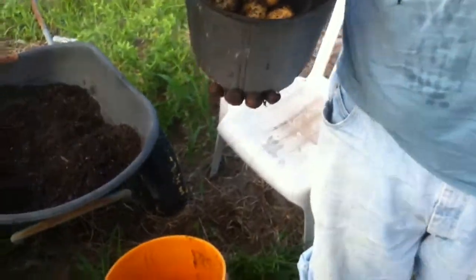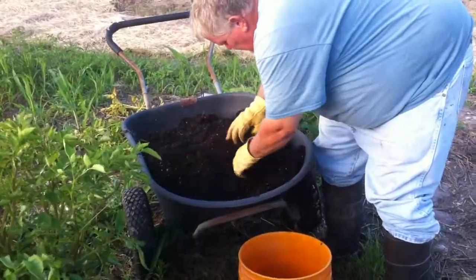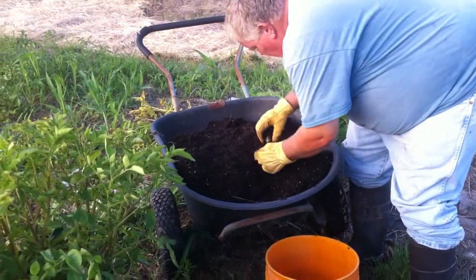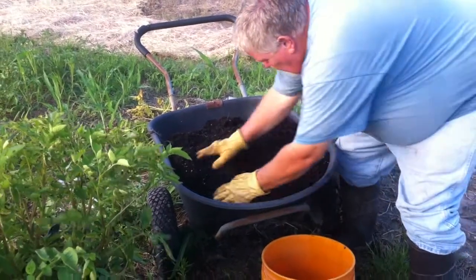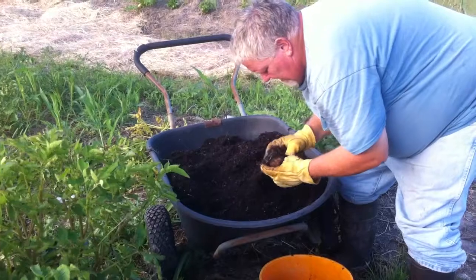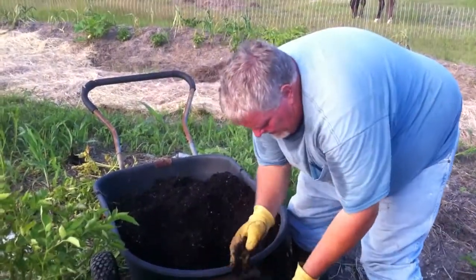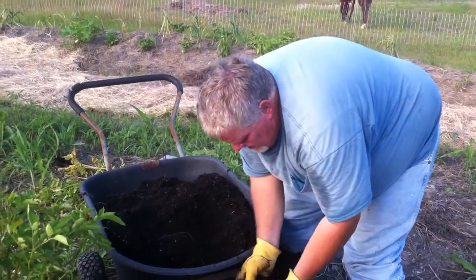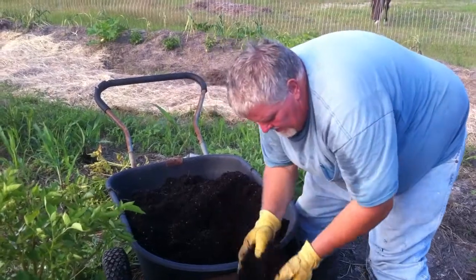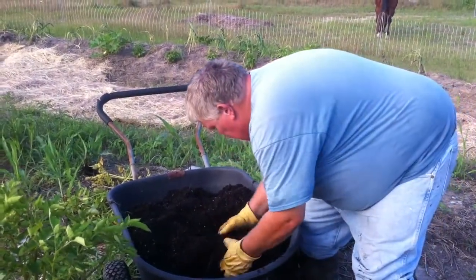When we go to harvest these others, I'll make some more videos and we'll see how we do. A couple more potatoes — the beauty of harvesting this way is you don't damage the potato. Every other method I've ever tried, no matter how careful, potatoes are so delicate you always damage them in harvest.